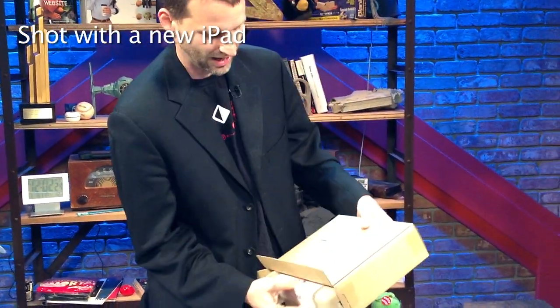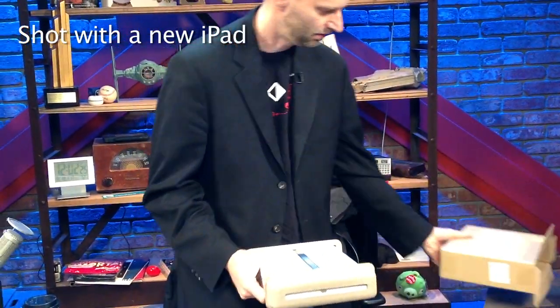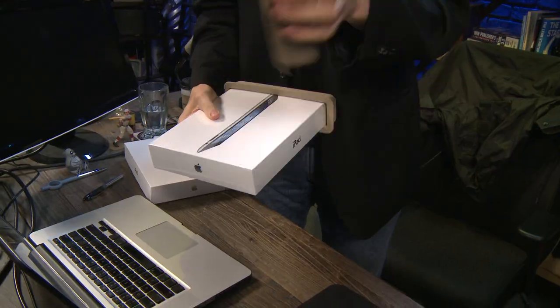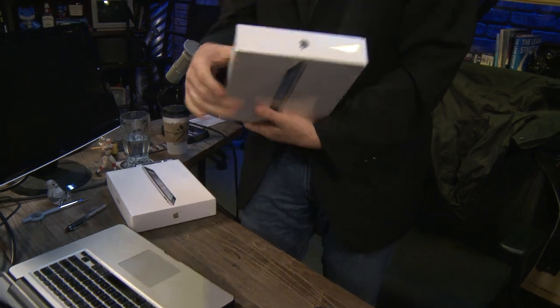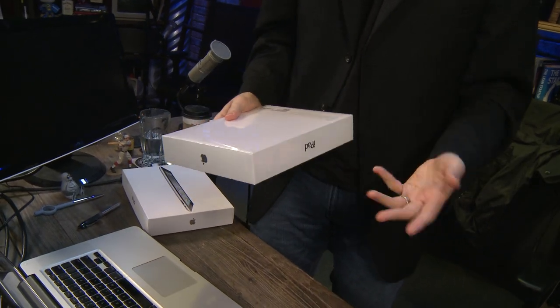Amazon's gotten really good at packaging — look at that, no bubbles, this is biodegradable recyclable stuff. I said Amazon — Apple, that's Apple. Good job.